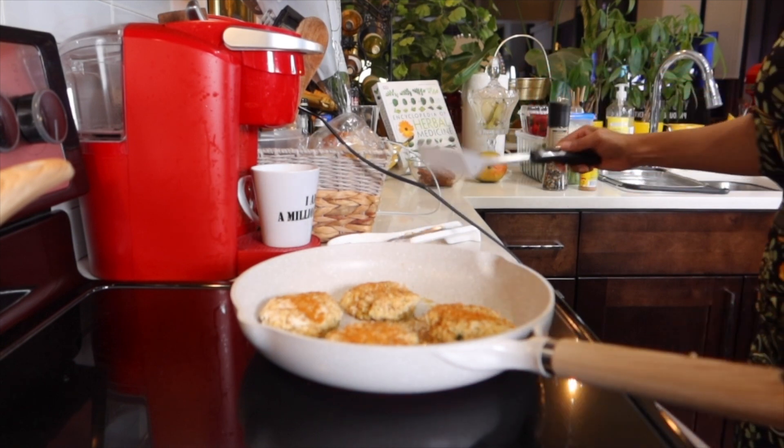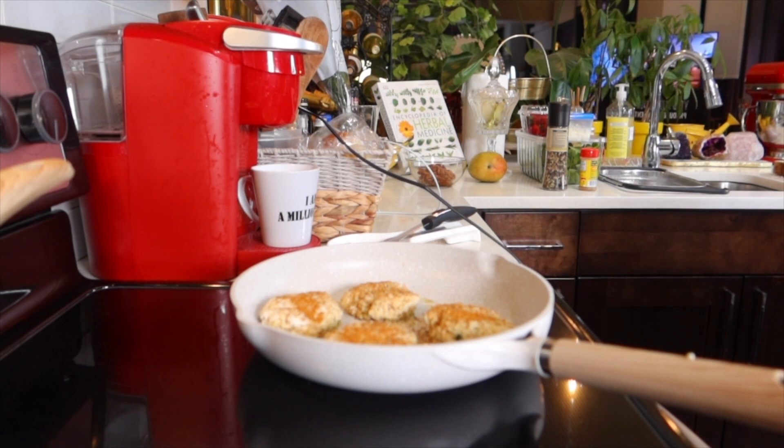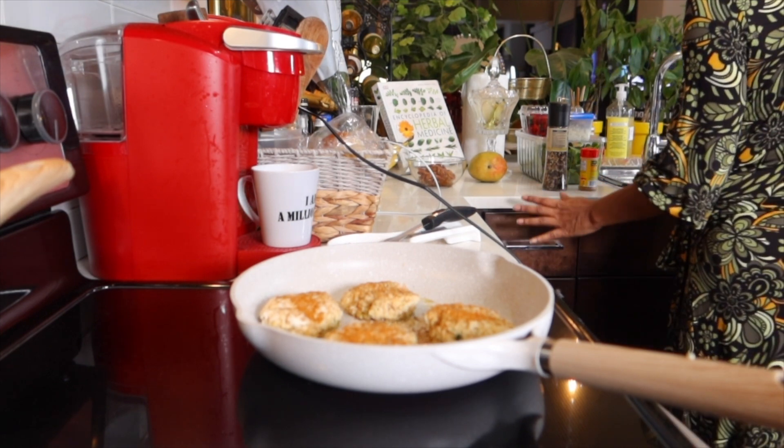I'm going to break the bread in your kitchen.